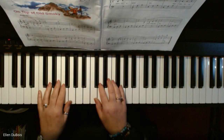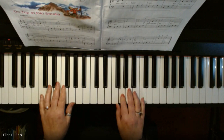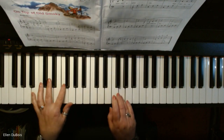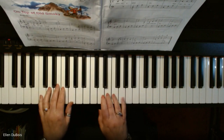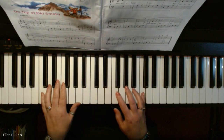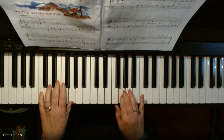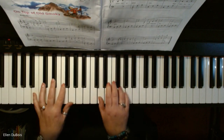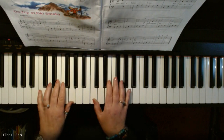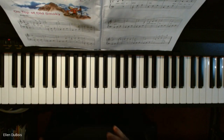All right, here's On Top of Old Smokey, page four. And dance. Hope that helps. Thanks for listening and I'll see you next time. Bye-bye.